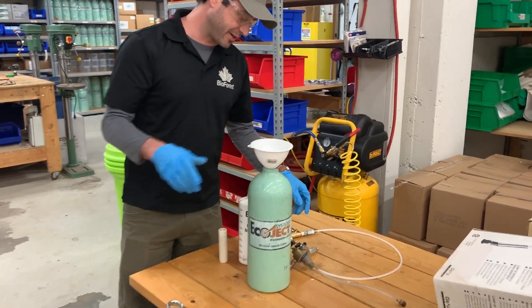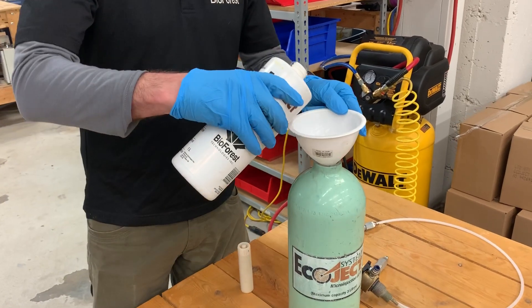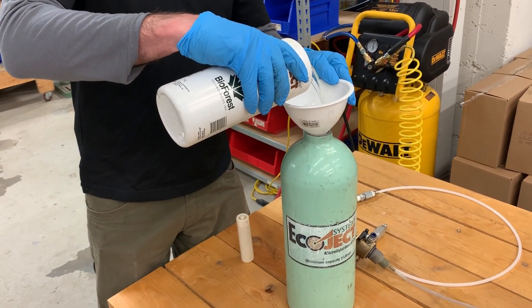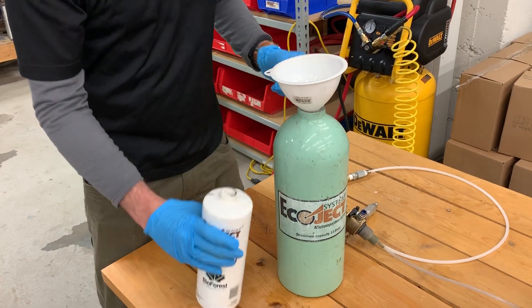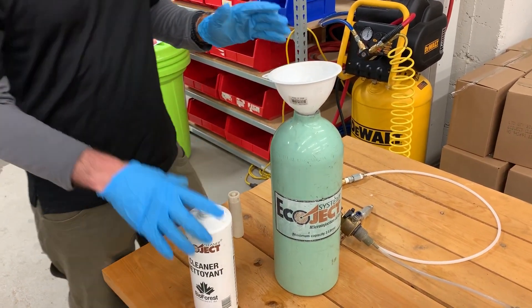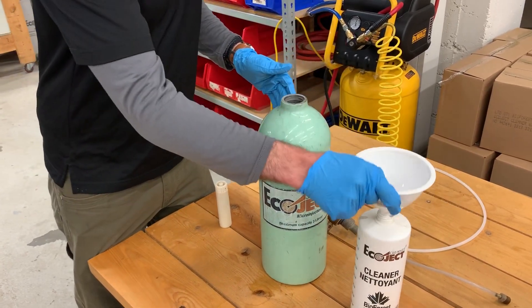The first step is to take our funnel, put it into the top of our Ecoject cylinder, and pour in our product or our cleaner. If you're just doing a cleaning session after your day of injection, you don't need that much — all you need is at least 200 milliliters of product, based on how dirty your system is.